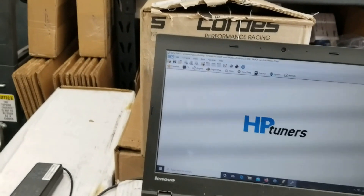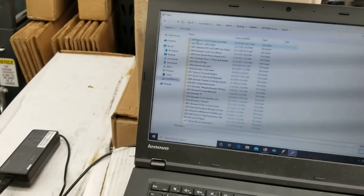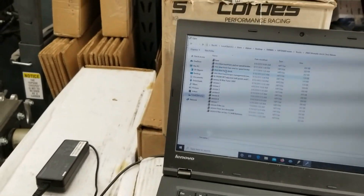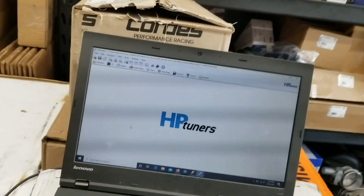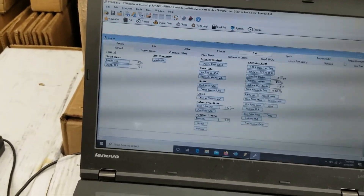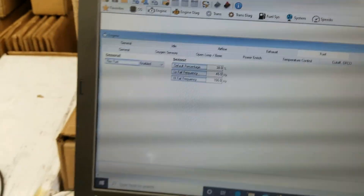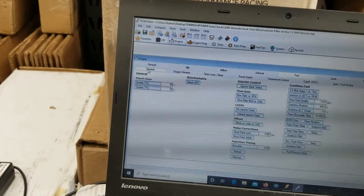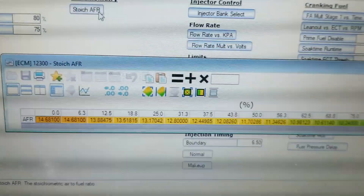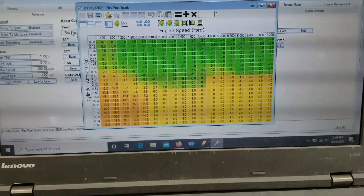On the HP Tuner side, some of the newer trucks have flex fuel and some have flex fuel virtual. Virtual is not a real sensor — it just uses the O2 sensors and is very inaccurate and failure prone, so we try not to use that. What I did on my truck is grabbed a different operating system out of a Tahoe that came flex fuel enabled, and as you can see I've got flex fuel enabled. I also had to change some things on the storage AFR to correct that, and then populated the spark tables.